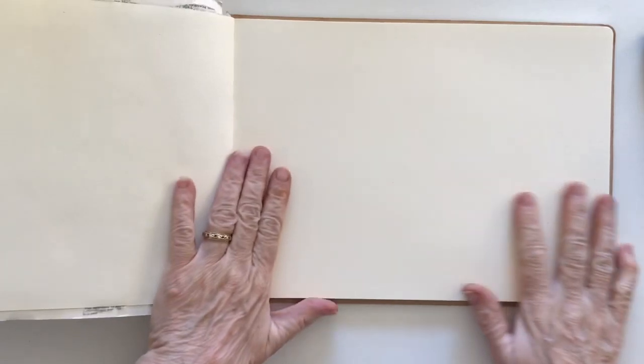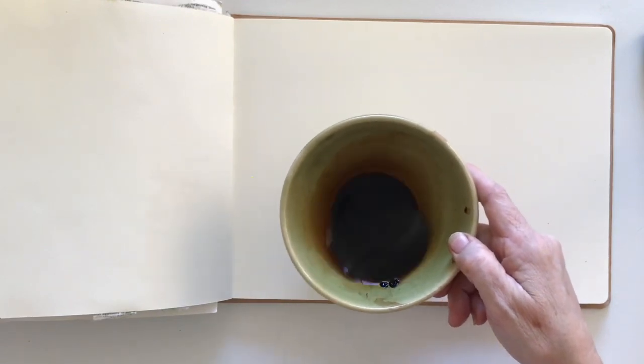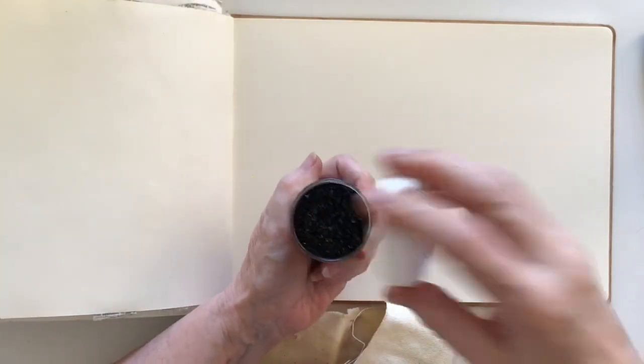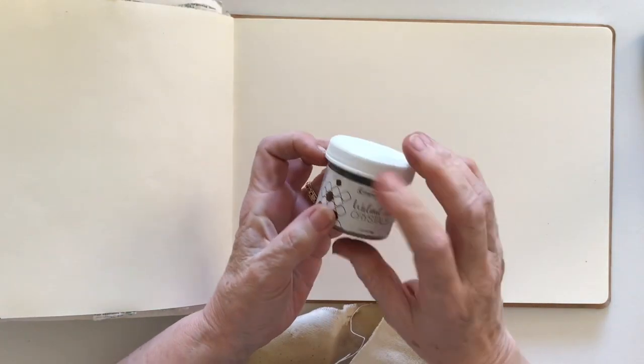Hi everyone, it's Deborah, welcome back to my channel. Today I'm going to do a page in my art journal — just one today, not following a challenge or anything, because I was doing a demonstration of these walnut crystals and I have something left over, so I thought I'd make use of that in my art journal. These are the walnut crystals I was using to do a demo — just a bunch of crystals inside a little jar, and I mixed up a bit too much.